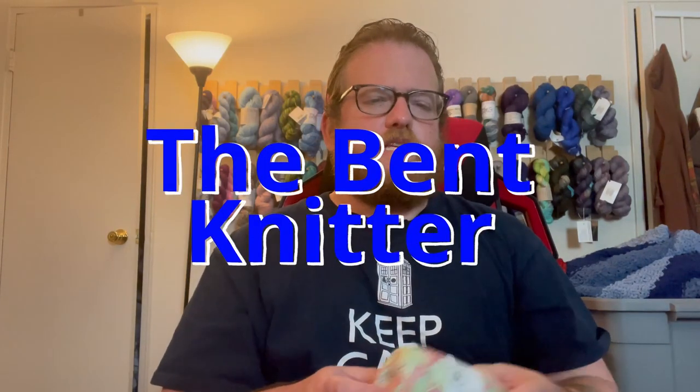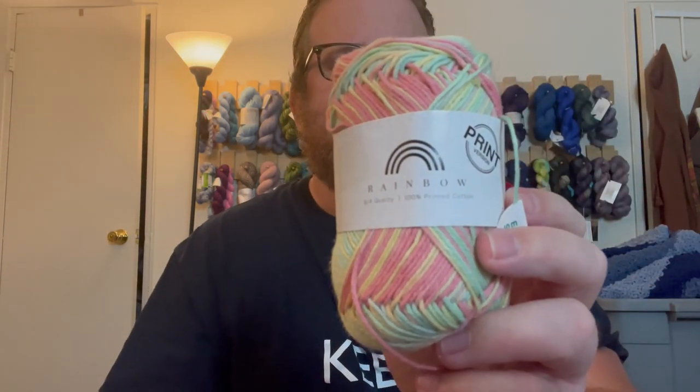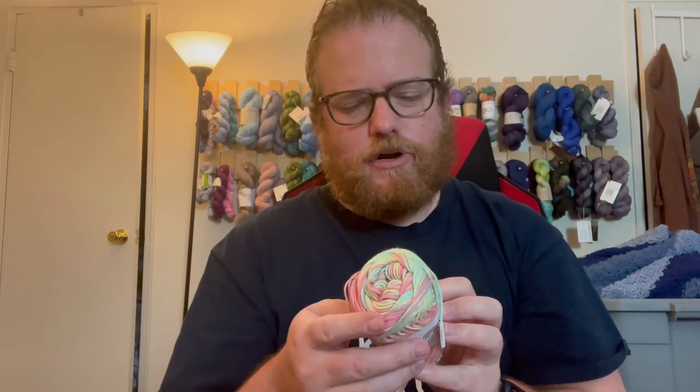Hi everyone, welcome back — this is the Bent Knitter. This week we are going into another yarn review. This one is from Hobbii; the name of the yarn is called the Rainbow Line. As you can see, this is a kind of yarn produced by Hobbii. It is a hundred percent printed cotton and it is 170 meters or 176 yards. I will put all this information in the description below in case anyone's interested.